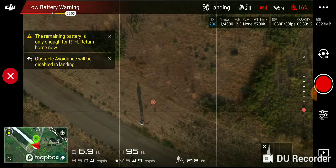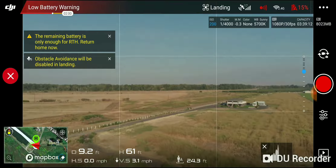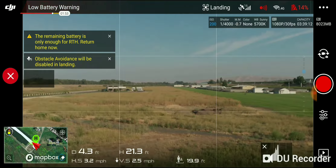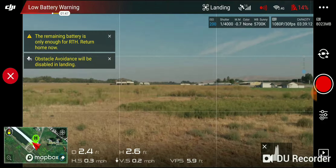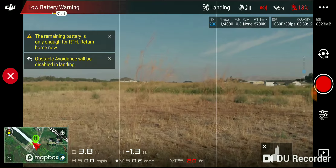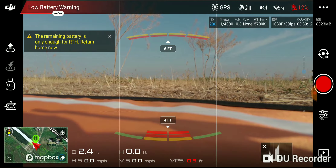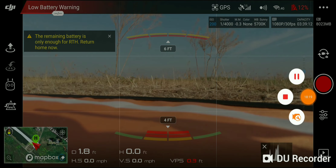We're going to gimbal forward so we don't smack the camera. I can hear her. It went out two and a half miles with the Mavic Air and made it back with 12% battery, so that was awesome — you can do it.